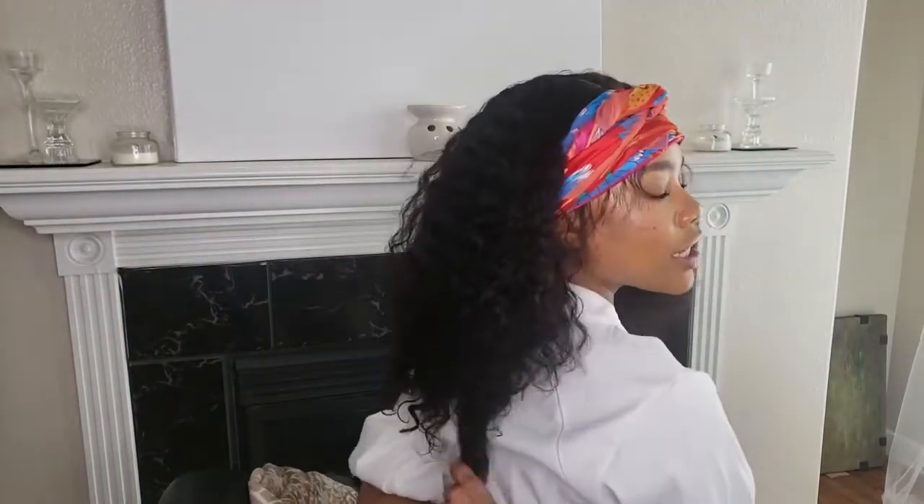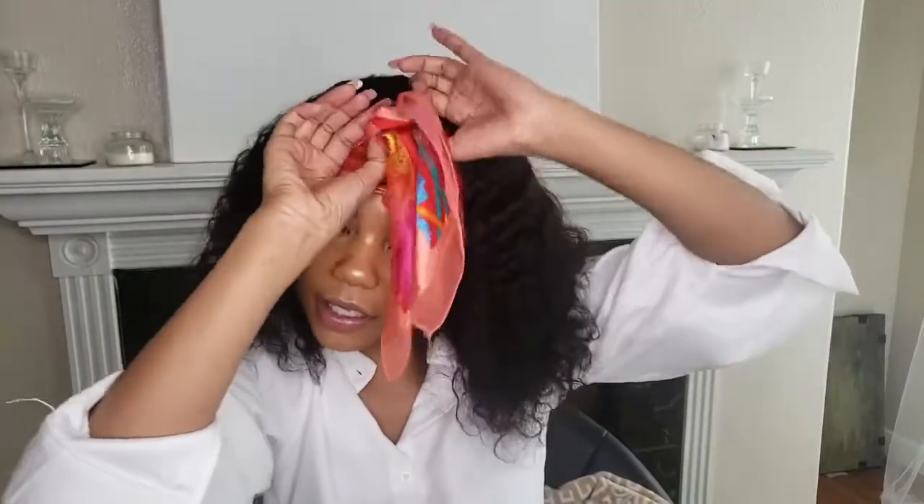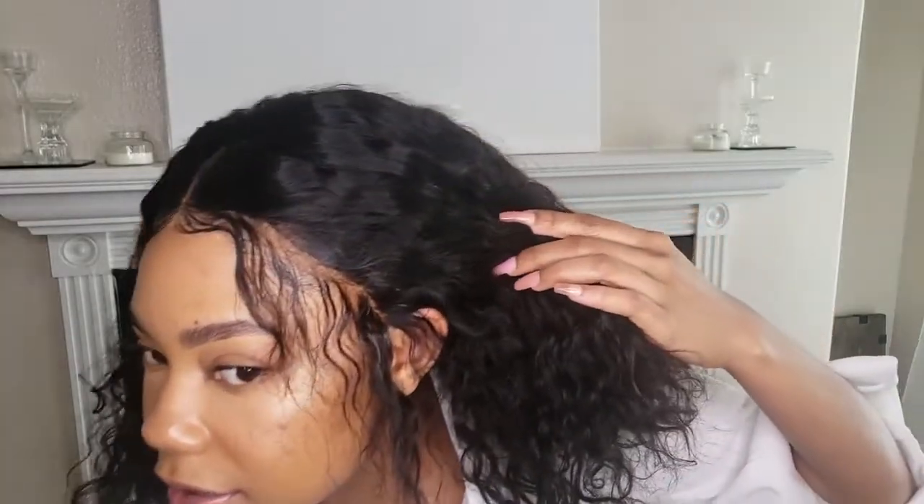These curls are just so bouncy and this unit — I believe it's 14 inches — is a nice length. It's been about 5 minutes, not too long because I got stuff to do. If I went outside like this it would both look thrilling.